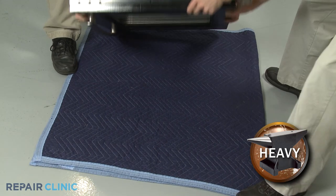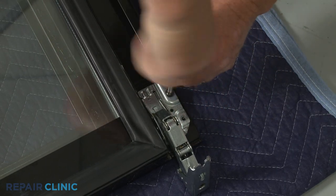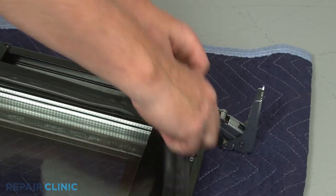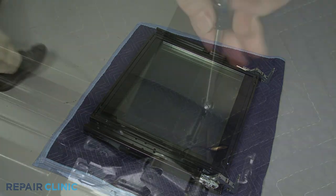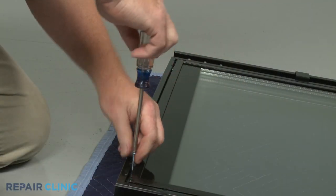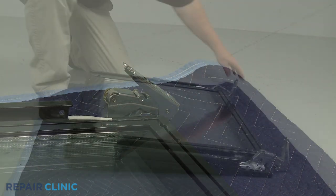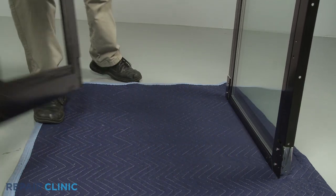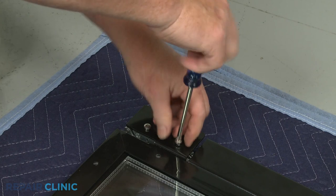To replace a hinge, set the door down on a towel or blanket. Unthread the two inside mounting screws securing the hinge you're replacing. Starting on a corner, pull the door gasket free of the channel. You will need to unthread all of the screws securing the custom panel to the door assembly. With the custom panel removed, you can now access the outside hinge mounting screws. Unthread the two screws and remove the old hinge.